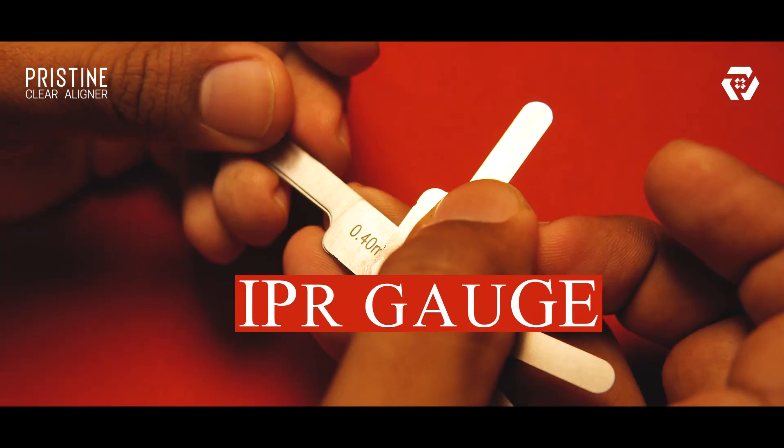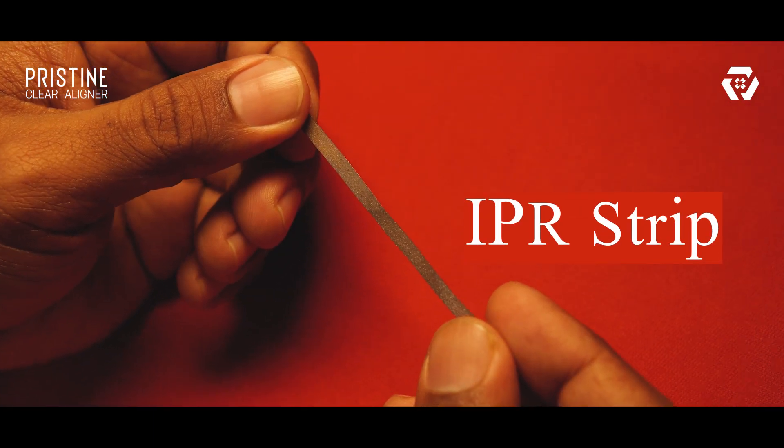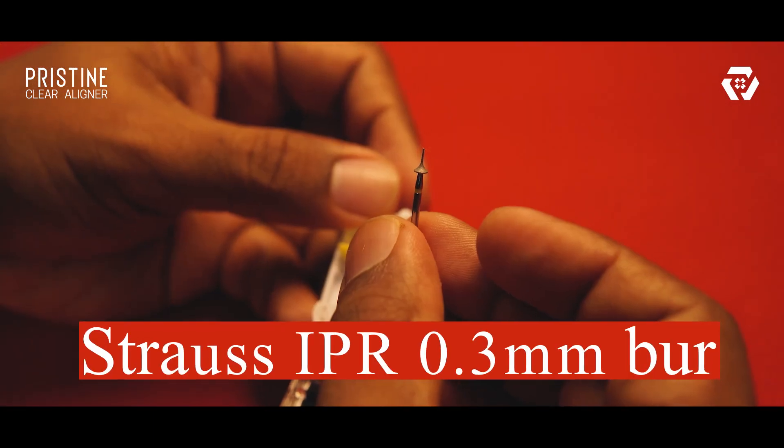Now, how do we perform IPR? First, choose your tool. There are numerous interproximal reduction burrs, strips, and discs available in the market. We prefer IPR burrs for stripping 0.3mm or more, and strips for less than 0.3mm.